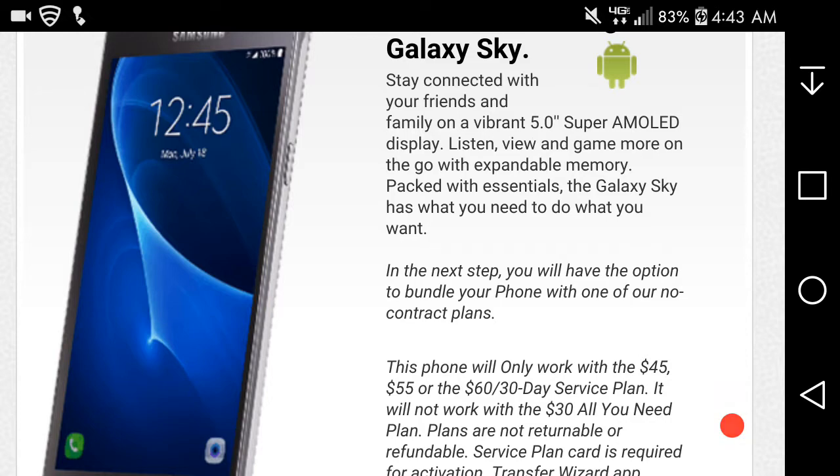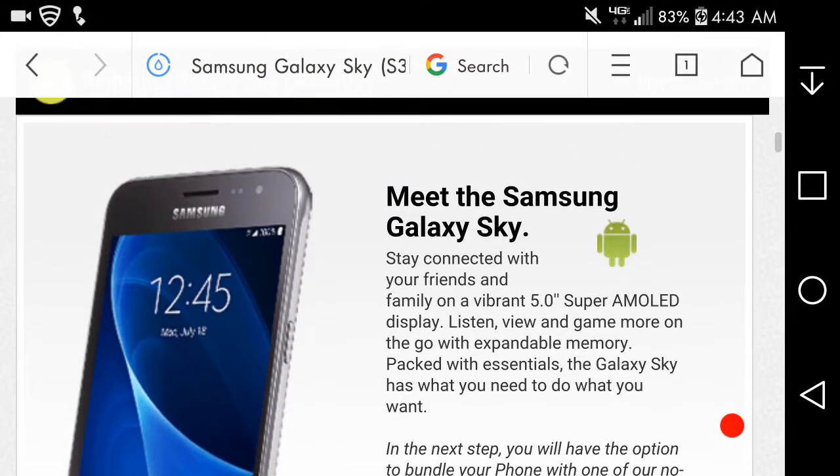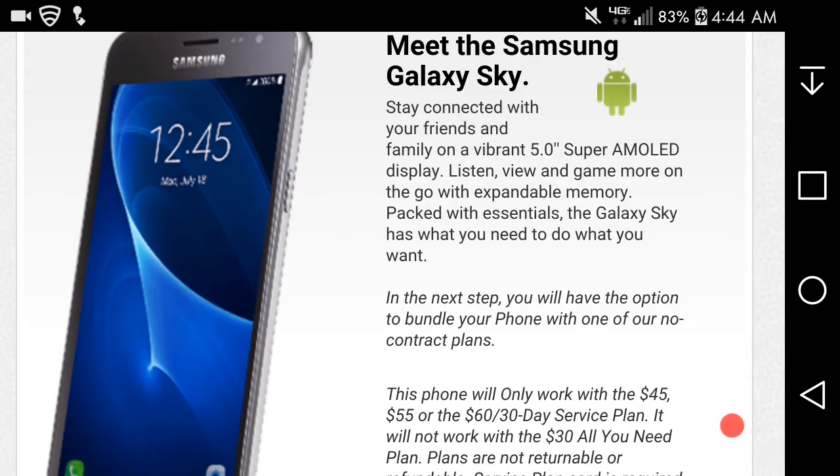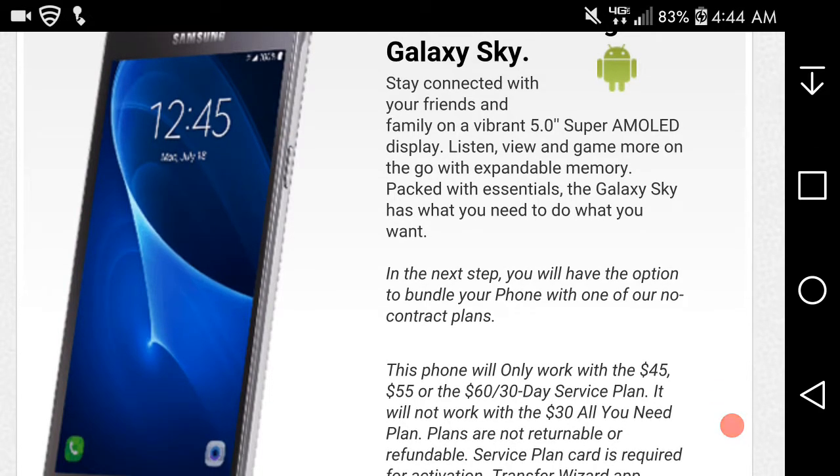It's less time for them off and they put a wireless charging option. Not bad looking phone. So yeah, you can stay connected with your friends and family on a vibrant 5-inch Super AMOLED display. Listen to music and game more on the go with the front-facing speakers. The Galaxy Sky has what you need to do what you want.